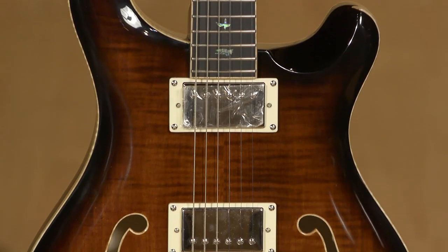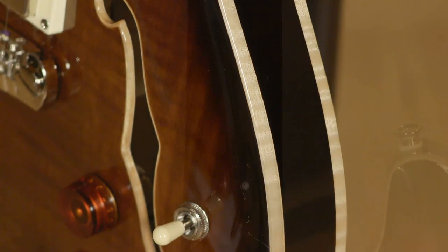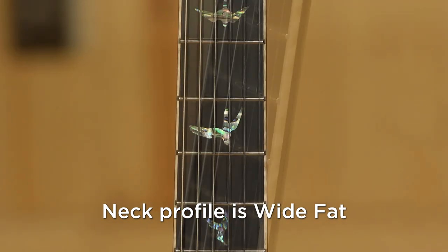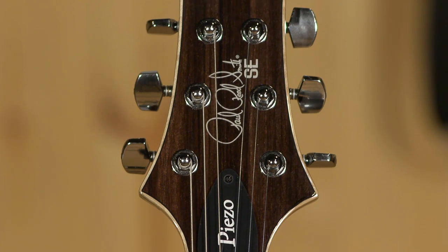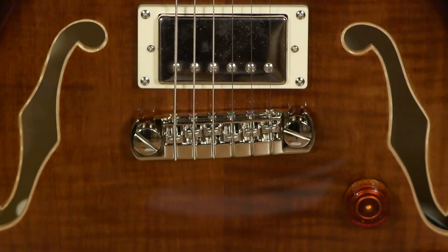Let me jump into the specs real quick. We have a laminated maple top and back, mahogany sides, a mahogany neck, and an ebony fretboard. The core model has a rosewood fretboard. In my mind, ebony is a little bit of an upgrade. It has the PRS design tuners up on top — very, very nice. I've always liked these on the SEs that I've played.